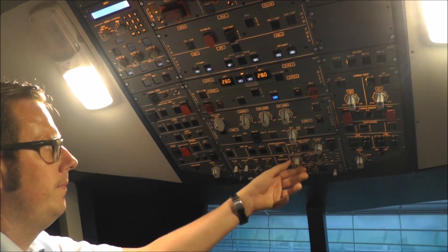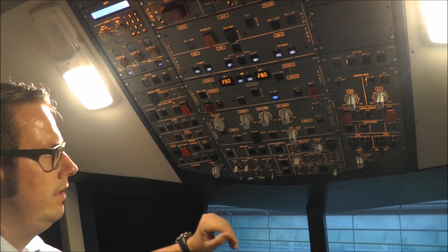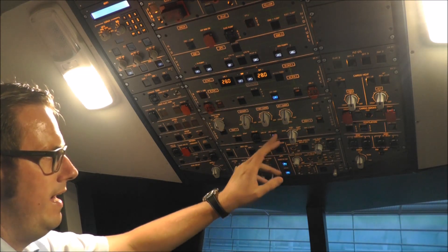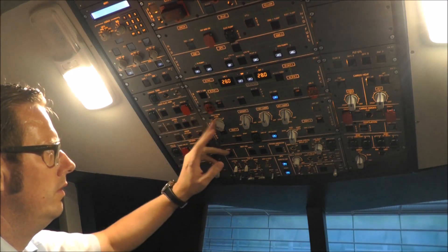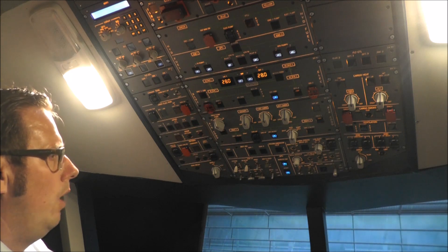I built the pack flow fan system, which is not running at the moment because we have no bleed air. But when the APU is running and the bleed air is coming up, I can show you what will happen if I turn the pack flow to normal or even high.